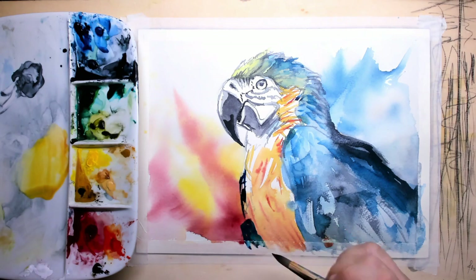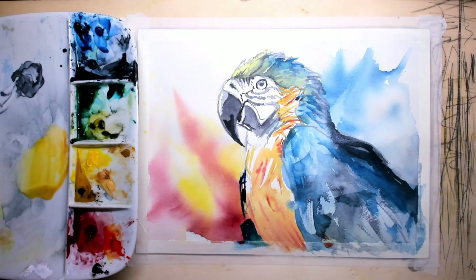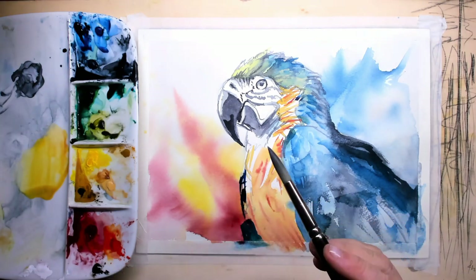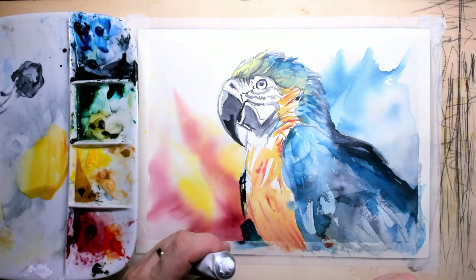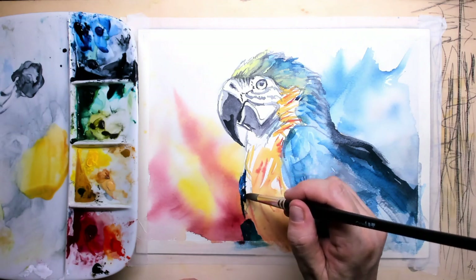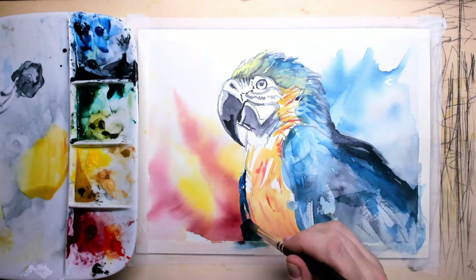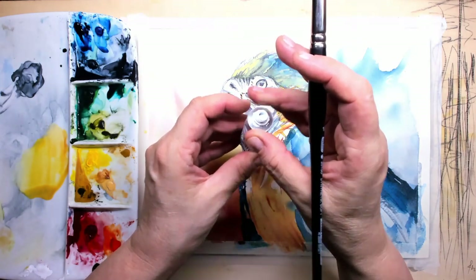On the far end you can just see the left wing, so I'm using blue again — it's more of a Prussian blue, which is very dark indeed. This is where I'm demonstrating my first use of gouache: if you feel you're going in too dark, you can always apply a little bit of gouache paint.